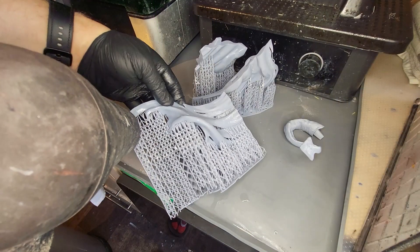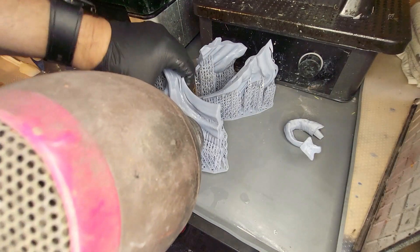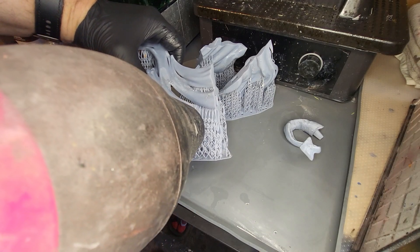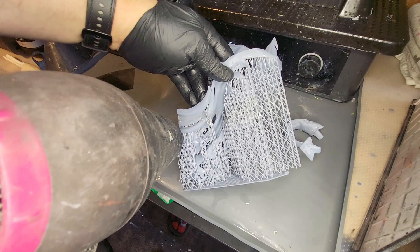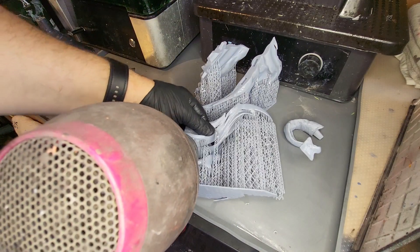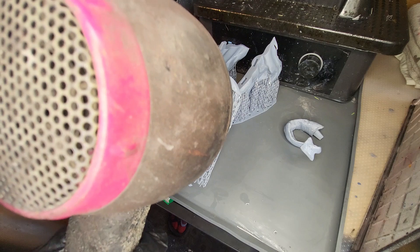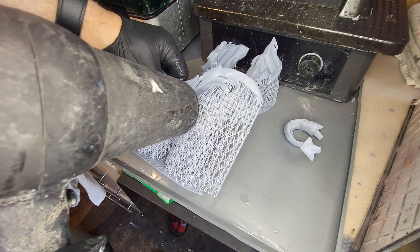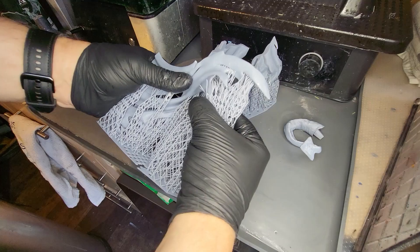Now to get the supports off, a couple of little tricks we can use. We're going to be using a hairdryer here to warm up the supports. This is a great way to loosen them so that A, they come off really, really easily, and B, you leave as few divots behind as possible. Taking them off cold will leave more of them on your model, so either a hairdryer or use a little bit of hot water and they will literally just fall away.